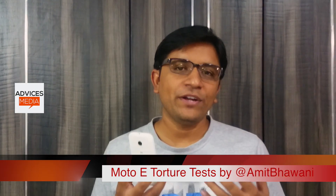Hi there, Amit here for Advices Media. This is the Moto E Android smartphone and we have been uploading a few different videos around the Moto E, which included the unboxing and the first hands-on.